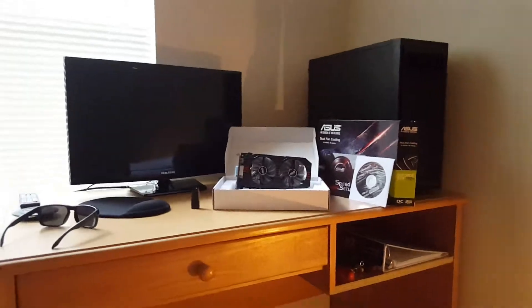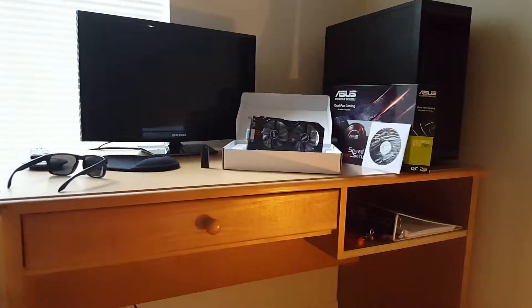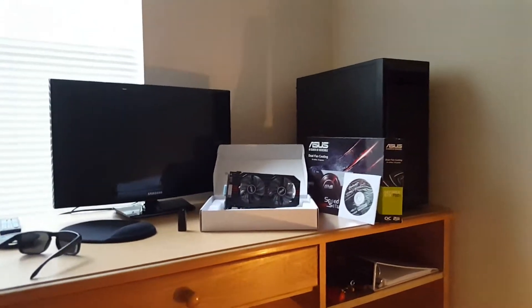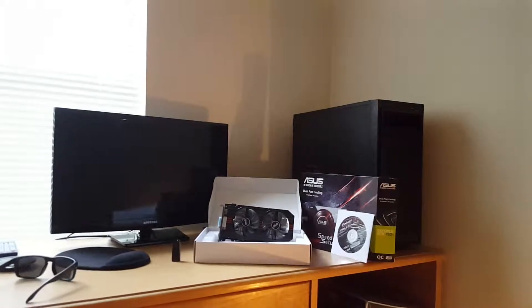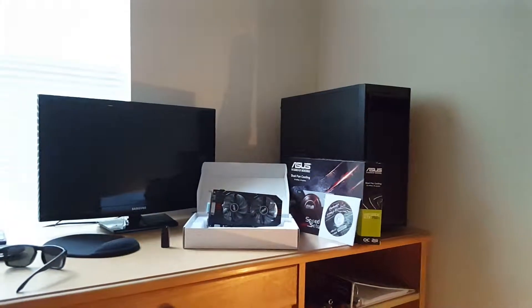The graphics card was used, the case was refurbished, and the monitor was new. The desk I actually got for free — the neighbor next door was moving and said I could have it. It's really heavy but sturdy. The computer chair I got from a thrift store for $19.99.